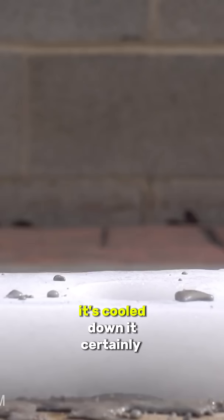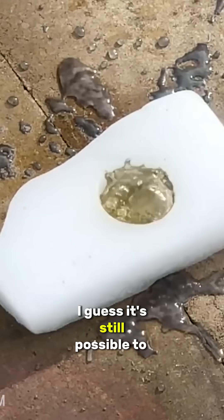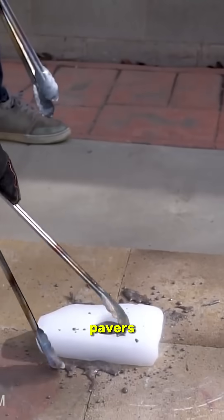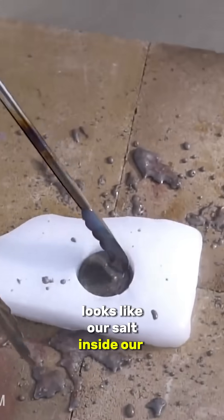It's cooled down. It certainly bubbled a good amount, but it didn't react horrendously violently at all — at least not yet. I guess it's still possible to get there, but even the salt that's just on our pavers has cooled down to being solid. Looks like our salt inside our dry ice has as well.